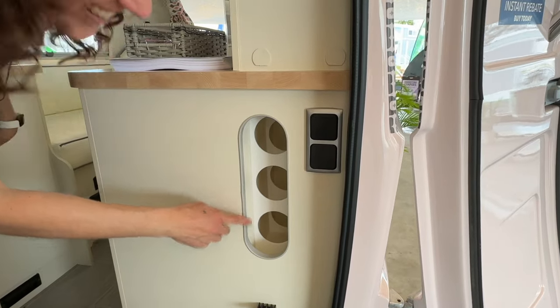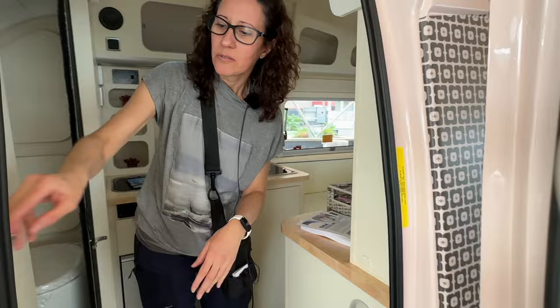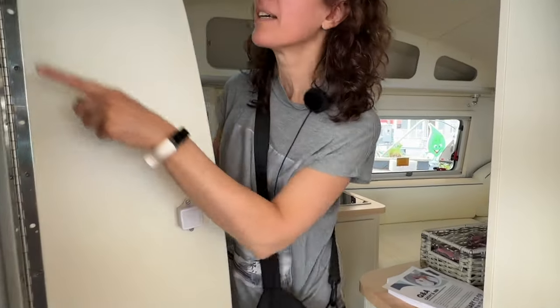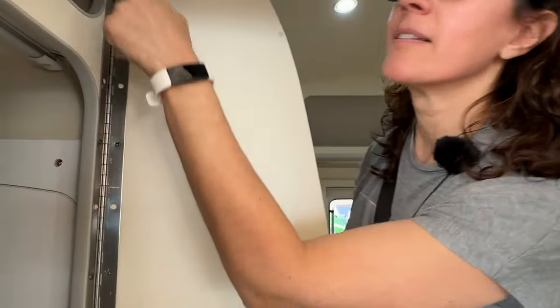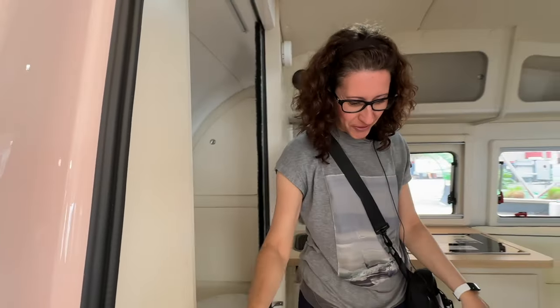That cubby there is for your wine. And on this side there's also another spot — another little locker. Every little nook and cranny is used. Yeah, it's adorable.